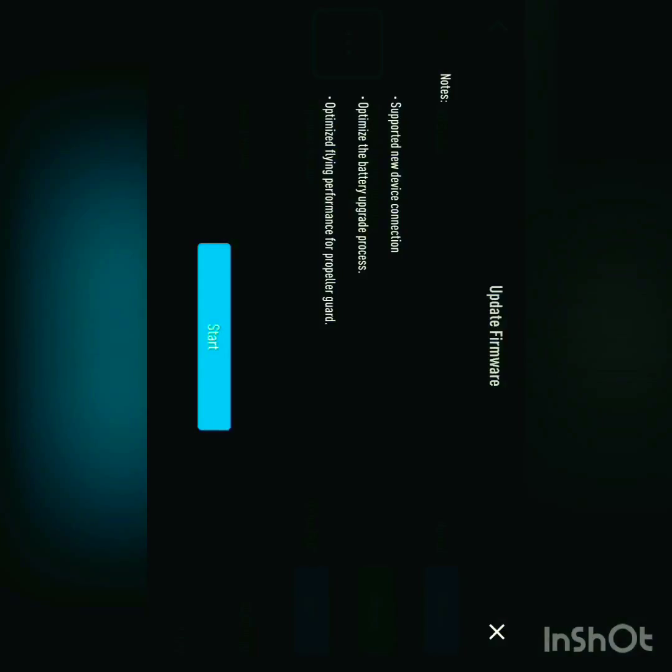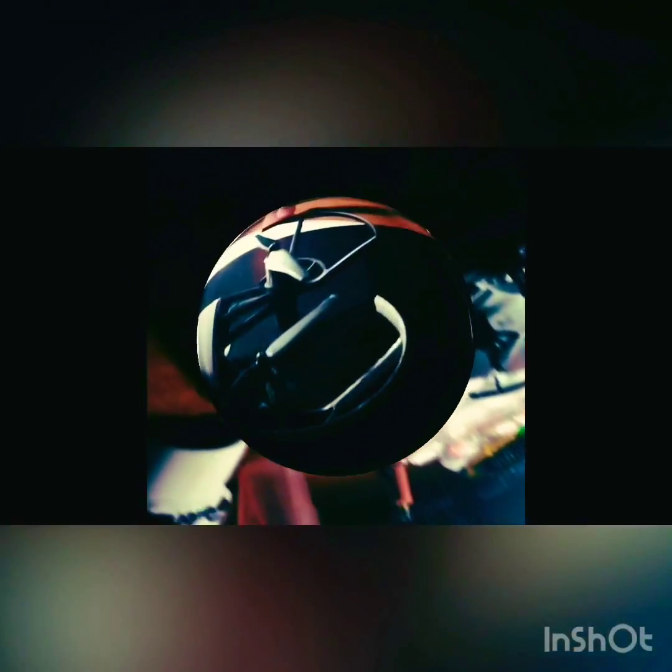This is your updates screen. Hit 'start' and it should do it. DJ Johnson coming at ya!